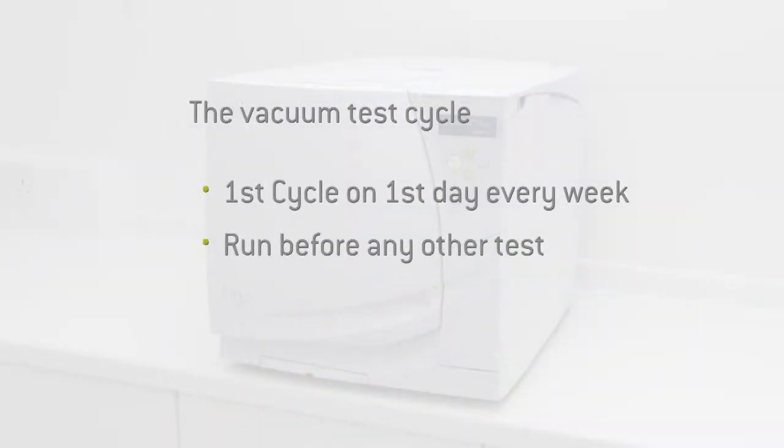The vacuum test cycle should be the first cycle performed on the first day of every week the steriliser is in operation. The vacuum test is to be run before any further daily testing, for example helix, or running a normal cycle.